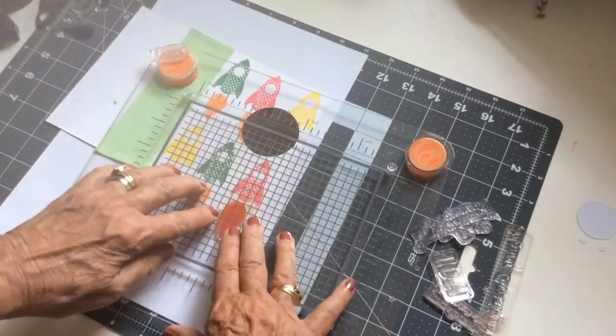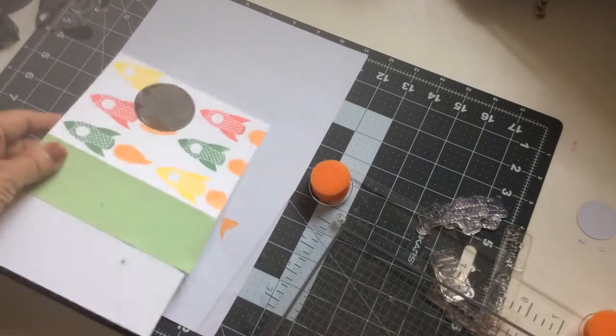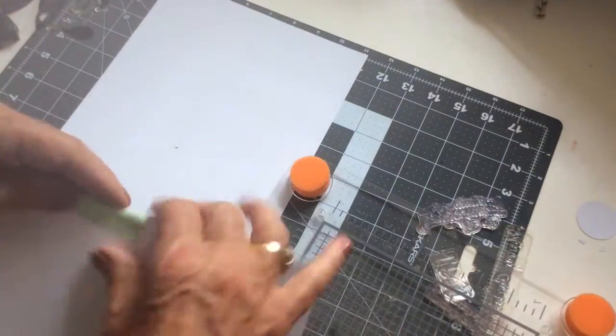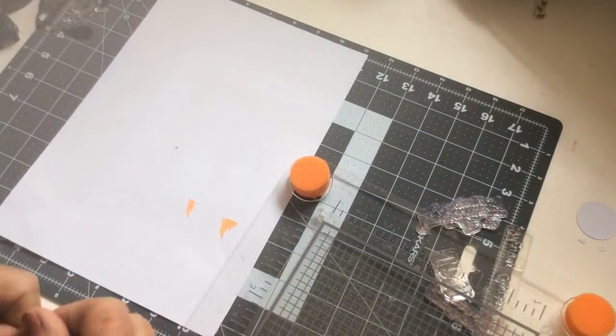So this is a very quick little card for one of my little grandsons. I've got three little grandchildren — boys — so I'm always on the lookout for boys' cards. I managed to get ink on the back of the card even though I was careful.